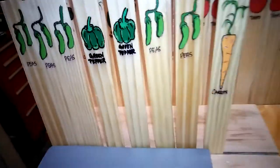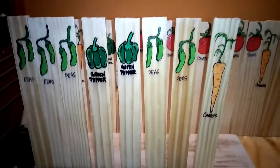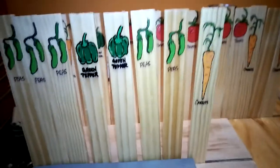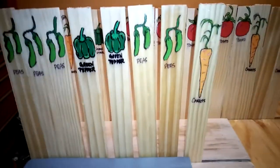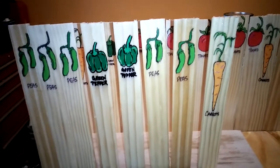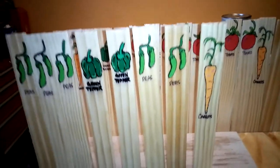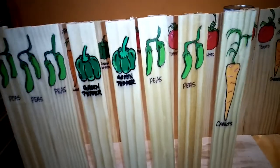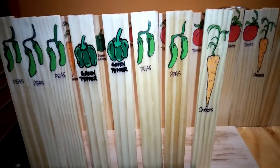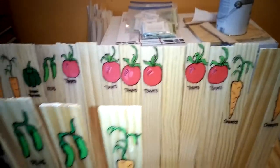You guys don't necessarily have to even use them out in your garden. They would be kind of cute to just hang up and put in a little frame, out in a little garden shed, or even in your kitchen. That'd be cute — I just thought about that, maybe I'll have to make a set and put them up in the kitchen.